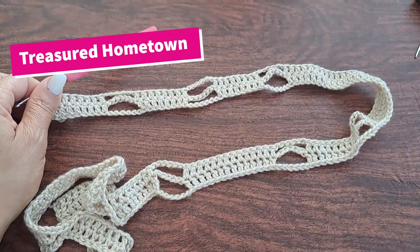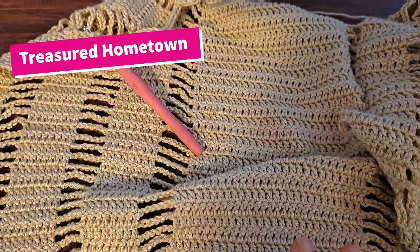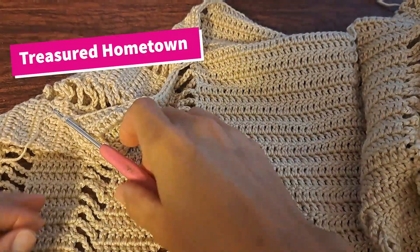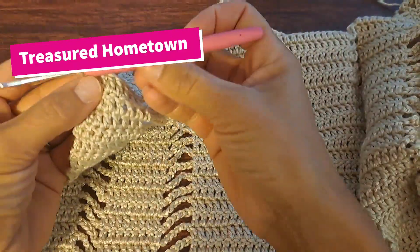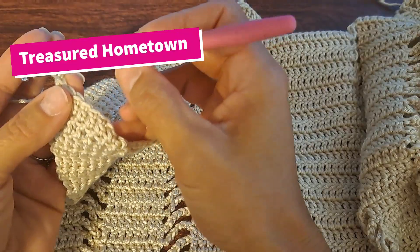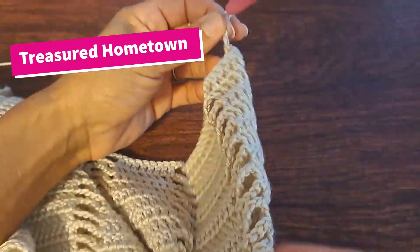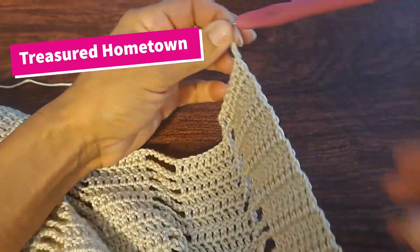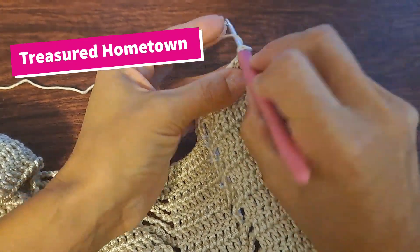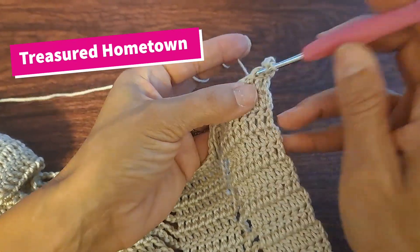Just continue repeating this until you have enough rows added to give the length for the arm that you're desiring. Once you've done enough rows to get the length across the arms you're looking for, to start doing the front and back around the neck hole: chain two, turn your work, and then just like in the previous rows, double crochet into your next eight stitches — remember, don't skip one at the very beginning.